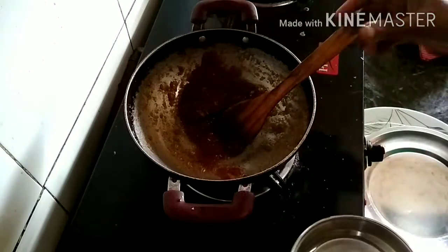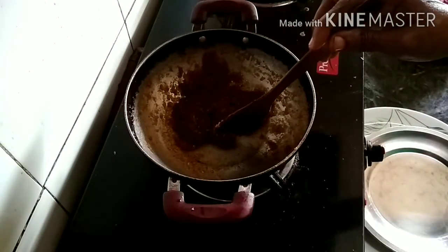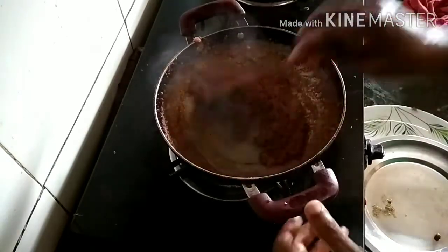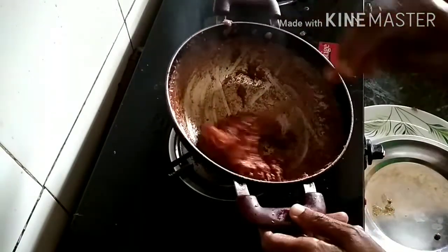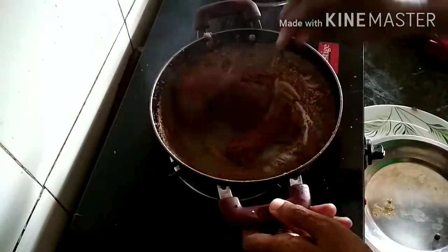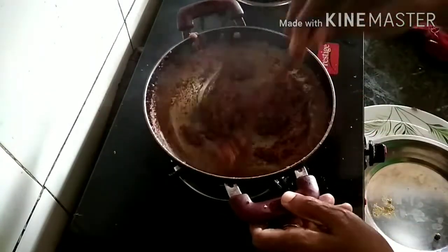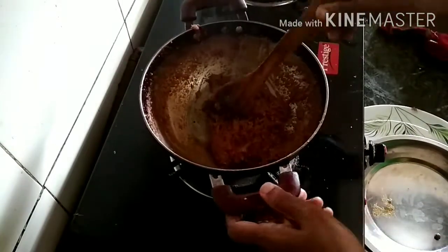I just want a little bit to make a little. I will make the same way to the other side. I'm going to do a little bit more than that.